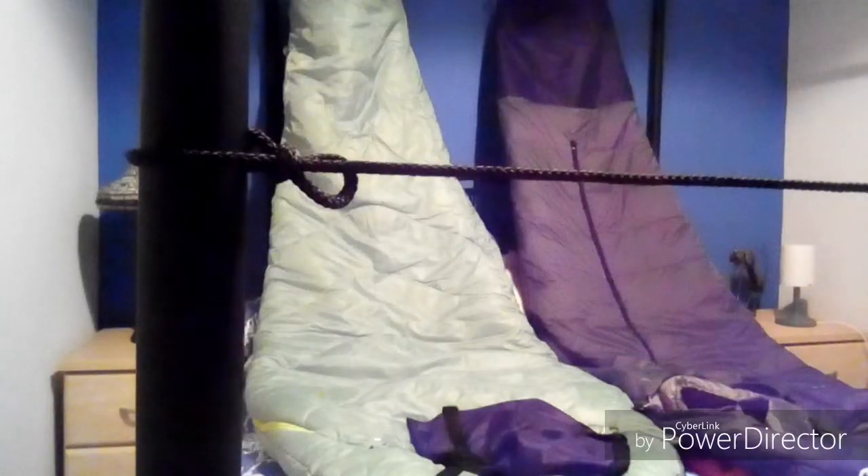Push it through the triangle, pull it back through the loop — job done. It's not going to go anywhere. And again, just get the working end, give it a pull, just pops undone, even when it's wet. Why make it more difficult?